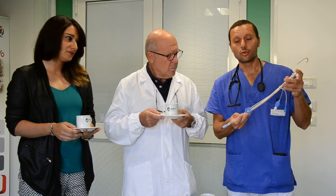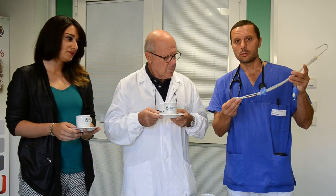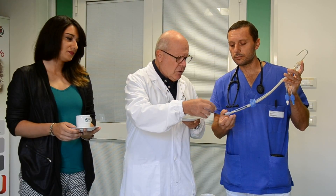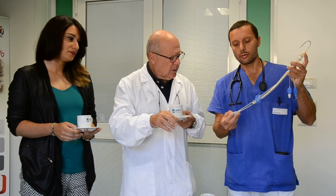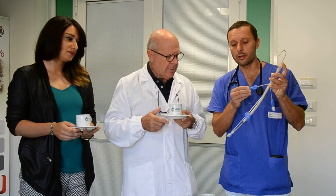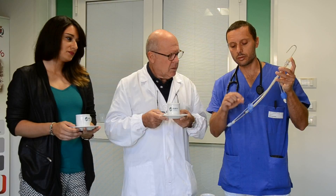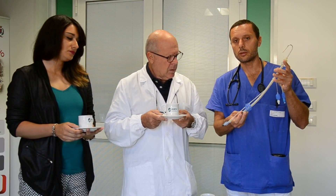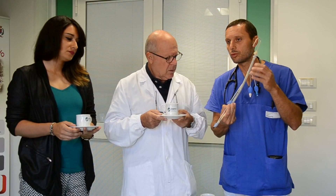It consists of a tube of silicone with two cuffs that are joined by a flexible tab. The distal cuff is designed to seal the esophagus, and the proximal cuff seals the oropharyngeal area proximal to the epiglottis.